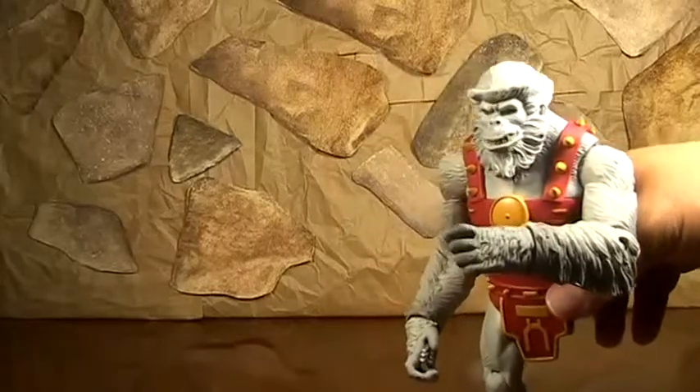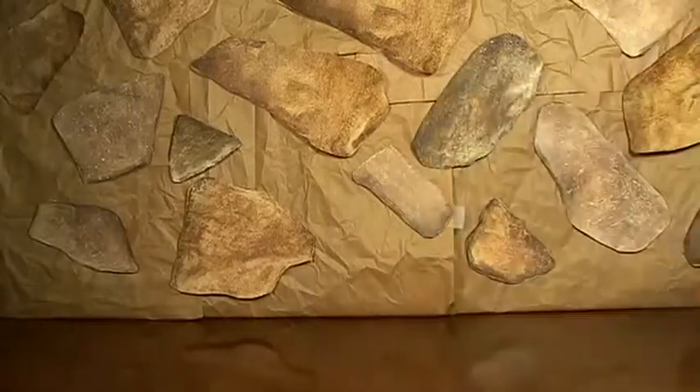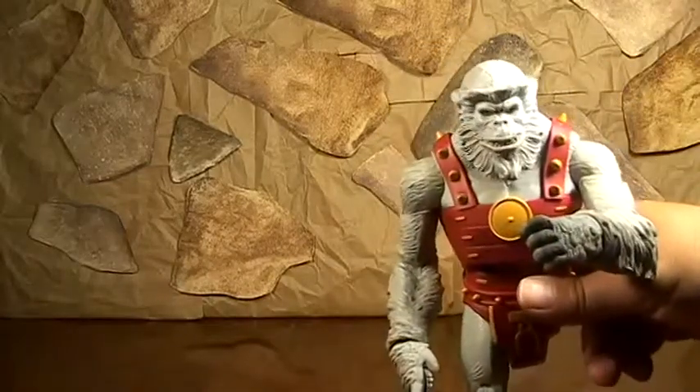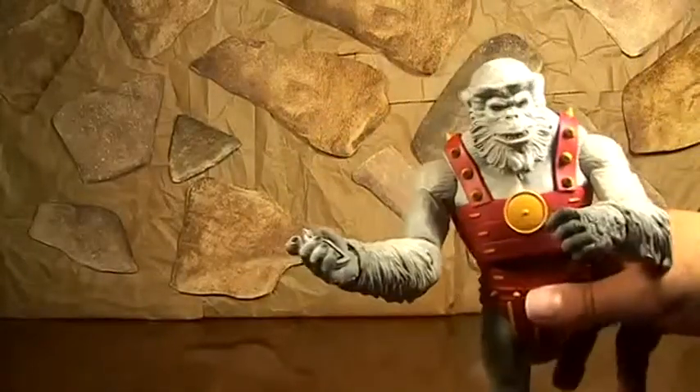I was like, oh my gosh, so I picked up like the Golden Age Green Lantern, Zatanna, some others in that wave, but I didn't pick up Gold. And wow, the figure I didn't pick up is the one that made my Ultra Humanite look kind of weird.